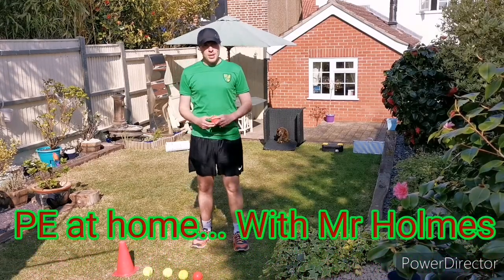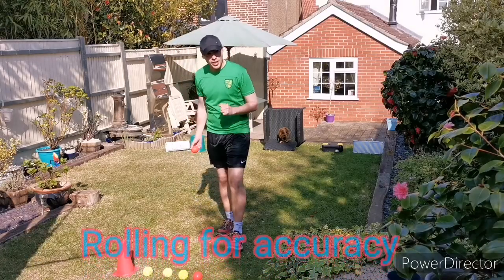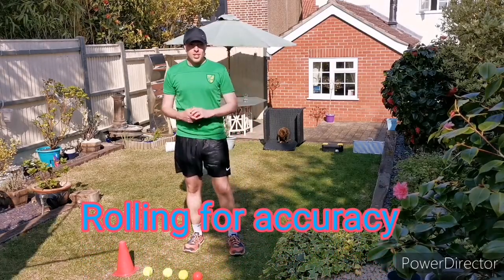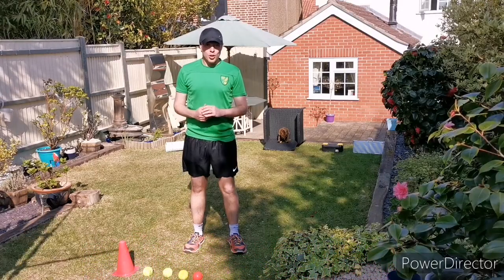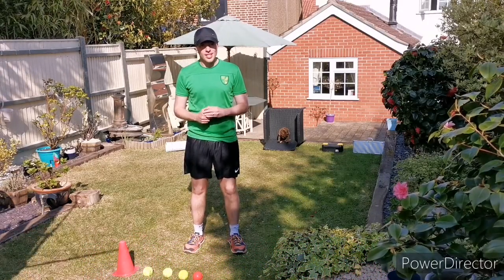Hello everybody, welcome to PE at Home with Mr Holmes. Today we're going to be continuing to develop our rolling skills. And this game today was actually suggested to me by Josh, Lacey and Toby. So thank you to you three for your fantastic idea.